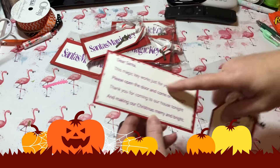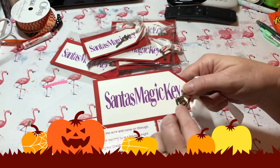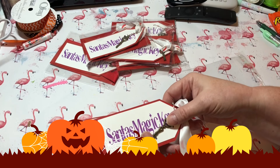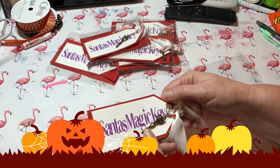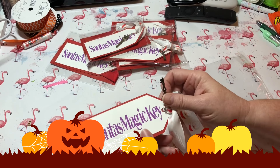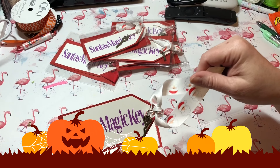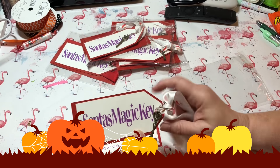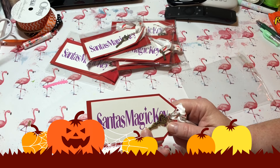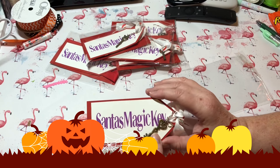If you don't know what Santa's magic key is — if you tell your child Santa Claus is going to come and they're worried there's no fireplace in their house, you give them this little Santa's magic key. You use the ribbon and hang it around the doorknob, and on Christmas Eve the child won't worry because Santa can use the magic key and come in the door instead of going down the chimney.